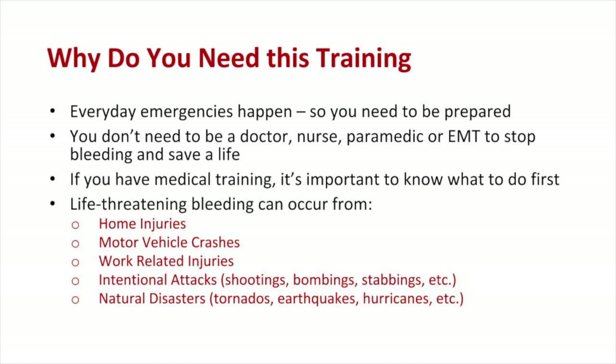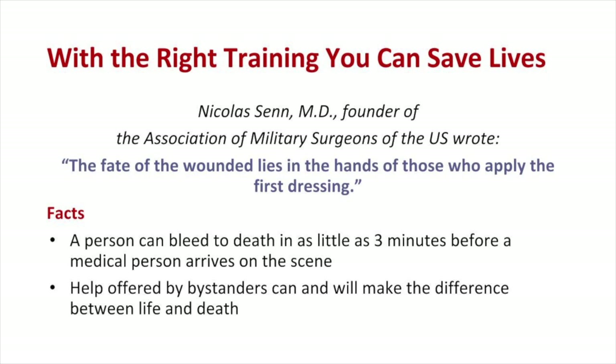Why do you need this training? Everyday emergencies happen, so you need to be prepared. You don't need to be a doctor, nurse, paramedic, or EMT to stop bleeding and save a life. Life-threatening bleeding can occur from home injuries, motor vehicle crashes, work-related injuries, intentional attacks, and natural disasters. When a patient is severely bleeding, time is critical — a person can bleed to death in as little as three minutes before medical help arrives. Help offered by bystanders can and will make the difference between life and death.